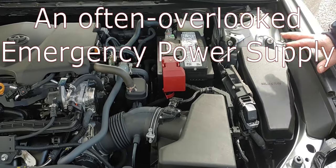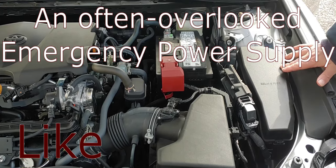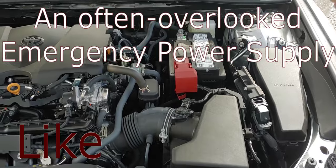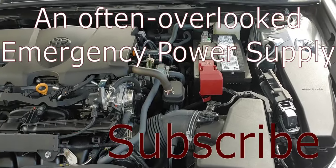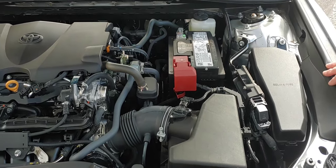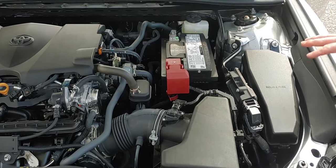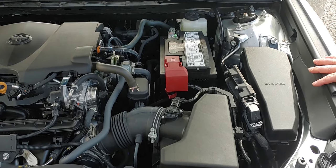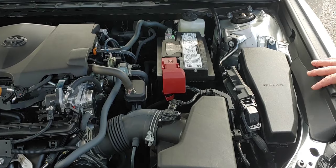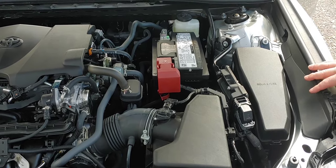The reason you might want to do this is, even though the car does have electrical connections inside — cigarette lighter, that type of thing — it's not enough if you actually are in an emergency situation and need to power something much bigger inside your house. This is not a very effective way to do it, but if you have no other power source, this will work.